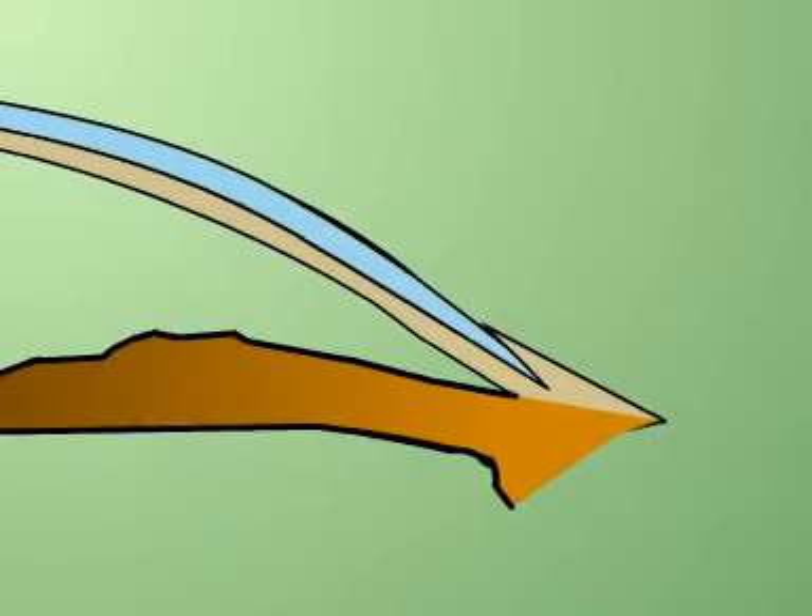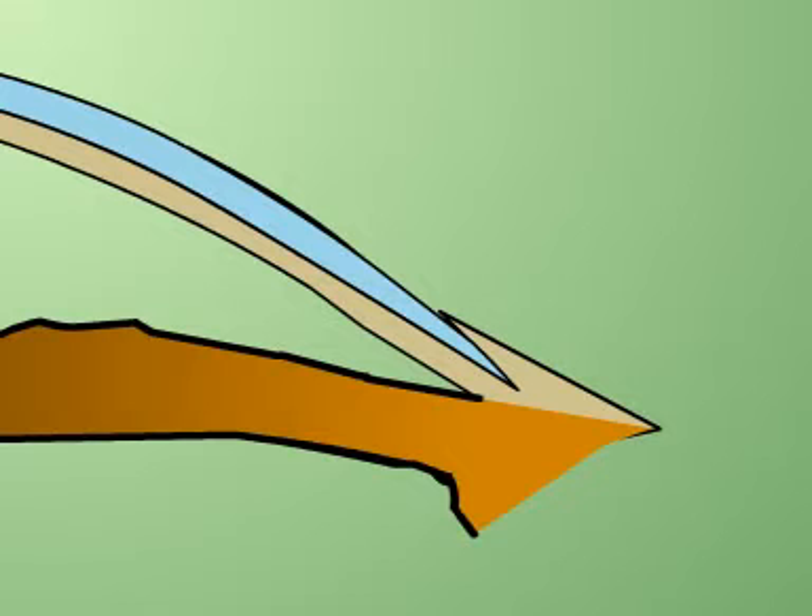It is important to note the path which the needle should take. The needle passes partial thickness through the graft and then into the peripheral pocket up to the limbus.